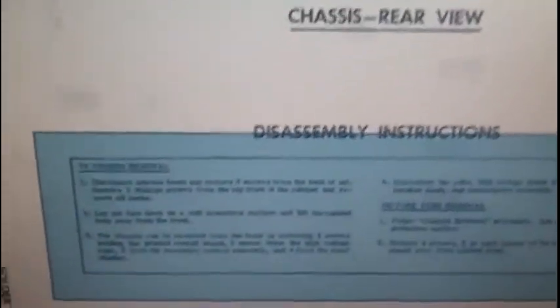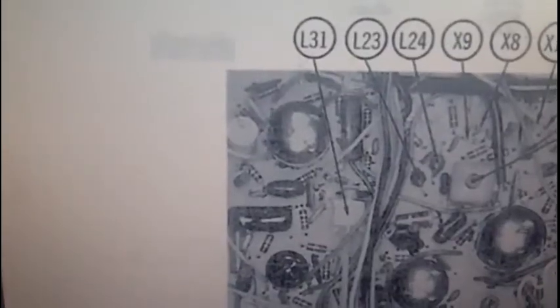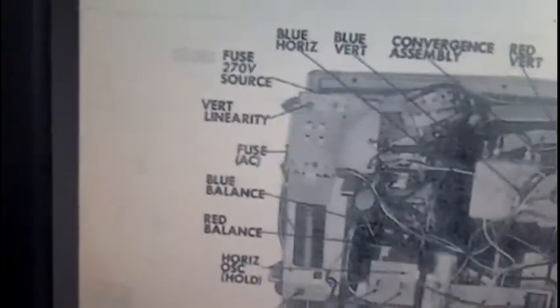We're going to be working on replacing the CRT on this Porticolor. It's got a weak green gun and I have a replacement CRT right over there, so we're going to put that in this set. I've got my instructions out right now that cover the disassembly. These are usually in the first couple pages of the Sam's and should always be consulted - it can be handy to actually read the instructions to figure out how to take things apart. There might be some little trick you can pick up on.